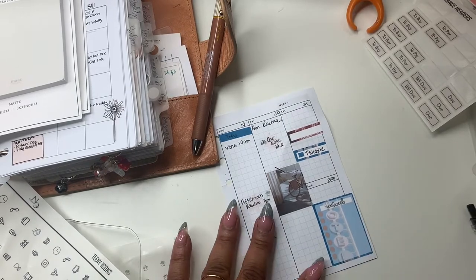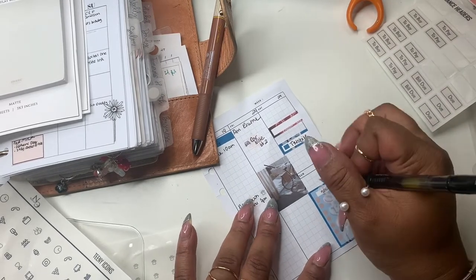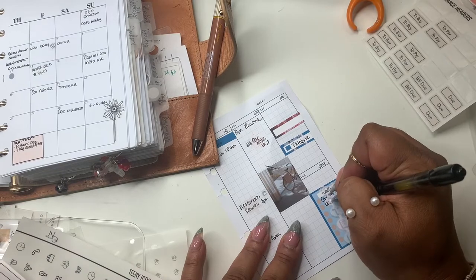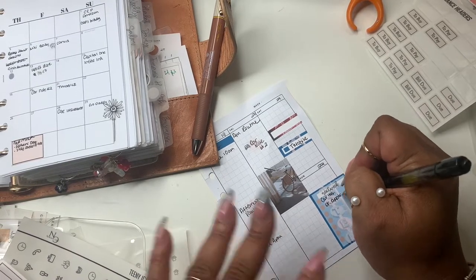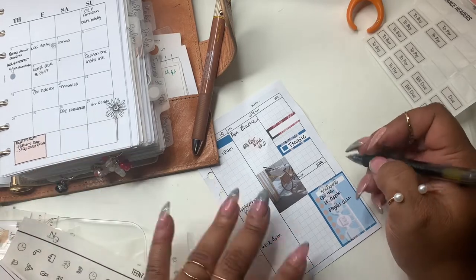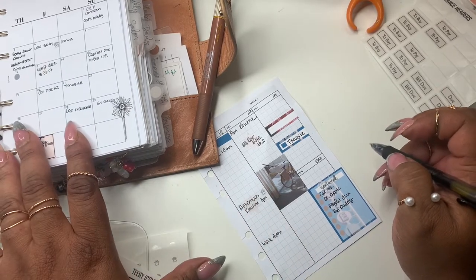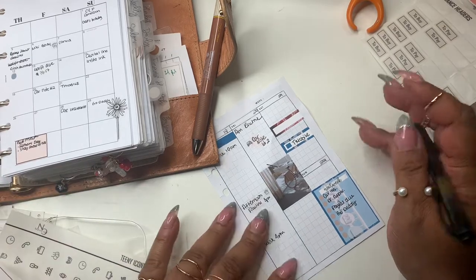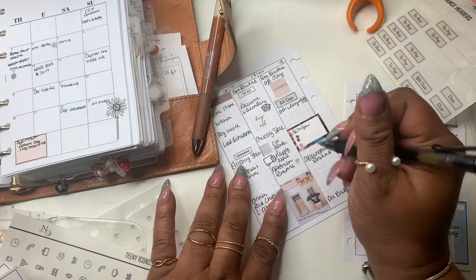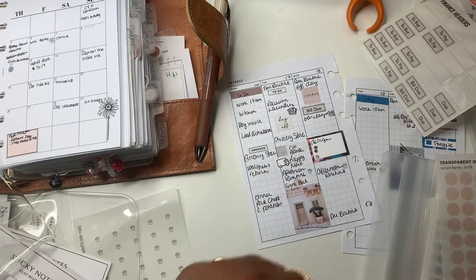Next week we have car insurance, a doctor's appointment, PayPal due, and GoDaddy due. I think this week my Planet Fitness comes out tomorrow — I think that's the 17th — so let me put down here gym membership. Okay, gym due — let me pull my eye to that.